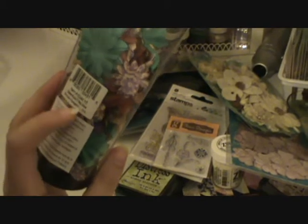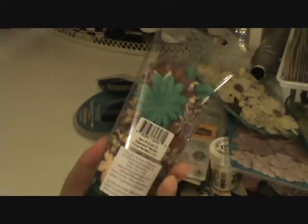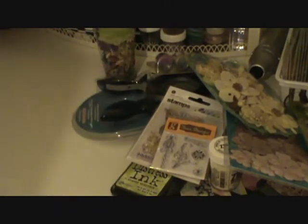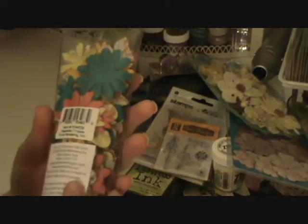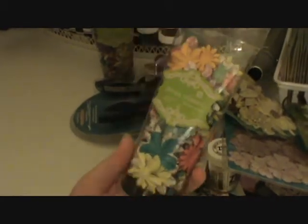And then I got these Prima flowers — I can't read which series this is, but they're really pretty. It's blues and browns and purples. And then this one is the Tropicals collection and it has some pinks, yellows, blues, and like an orangish color. This one I also got — it's the Paradise City collection. It has kind of lighter colors. They're really pretty. I love flowers. I love to put them on all of my pages.